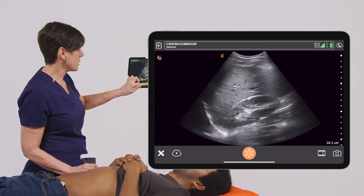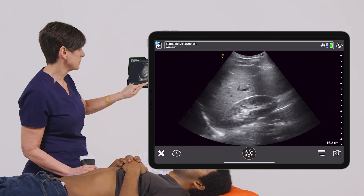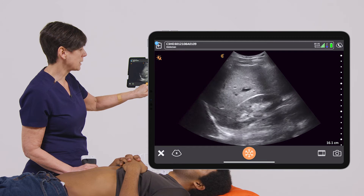If I want to freeze my image, I can take an image as a still picture with the camera, and then unfreeze. If I want to do a cine clip, I just click on the film strip.